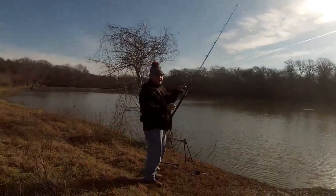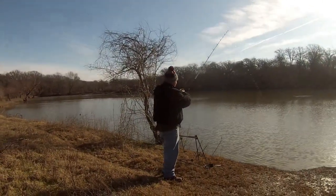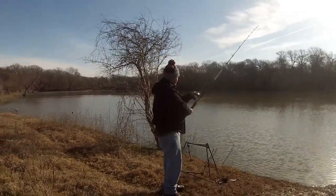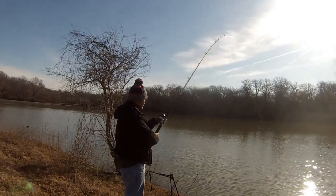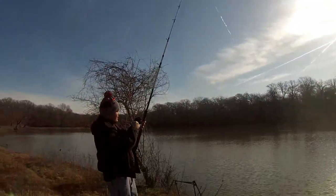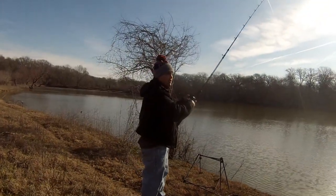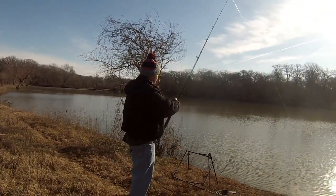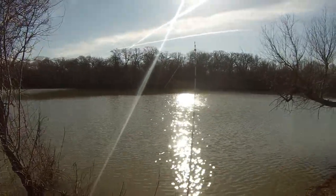I'm just going to cast it out and let the bait drop, then bring in all the slack line like that. Then I'm going to pull it back maybe about three feet so the bait can be washed off and not have any mud on it. We're using catfish bubblegum.